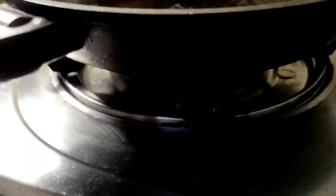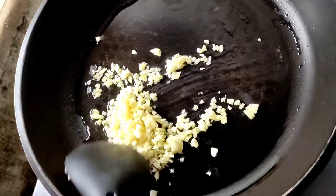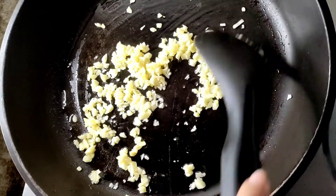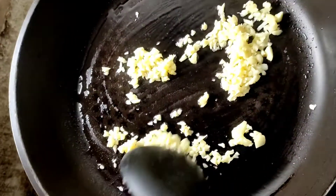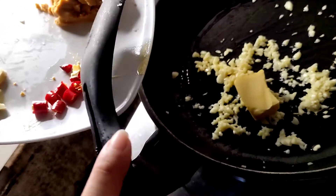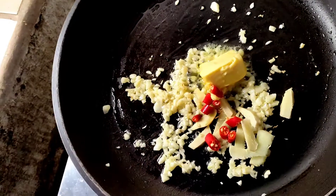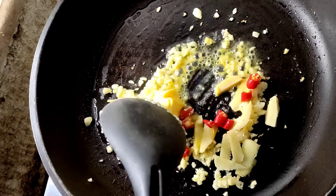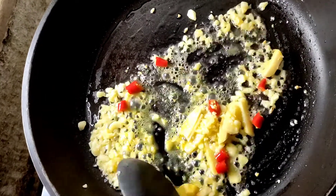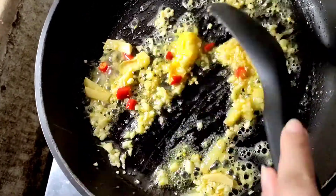Okay guys, ang una natin gagawin ay syempre, igisa ang salted egg yolk sa olive oil at saka butter. Pero unahin natin, iluto yung bawang ng kaunti para maging konti-konti lang na brown, and then ilagay din natin isabay yung ginger. Tapos, kasama na yung butter, pati yung sili, at saka yung luya o ginger.